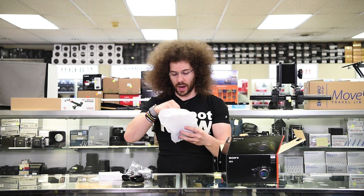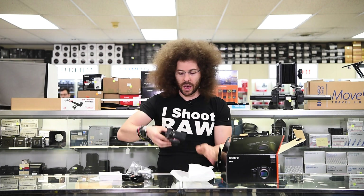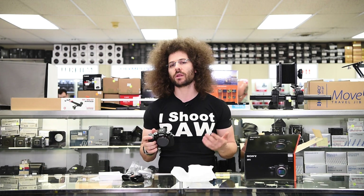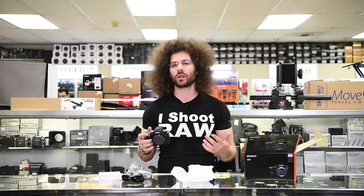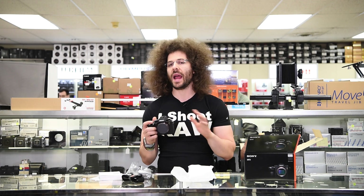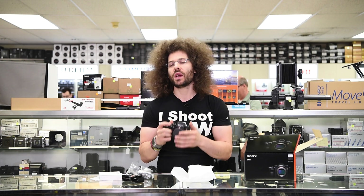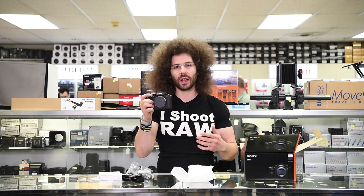But this is what you guys care about — this is what you want to see. This is a Sony A9 and it's smaller than you would expect, and it still doesn't feel good in the hands. I don't care what anybody says about these Sony cameras — they still are not ergonomically good feeling in your hands. They just aren't. You Sony fanboys out there love your Sonys, and there's nothing wrong with that. They do a great job, they just feel like crap in your hands.